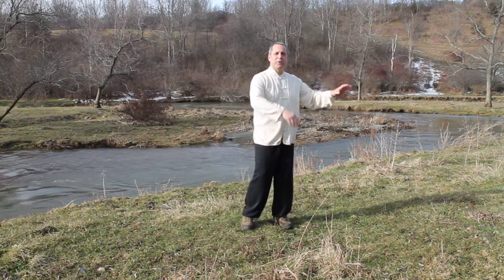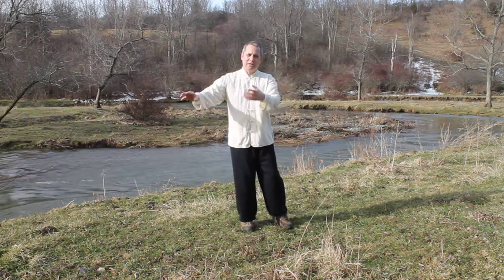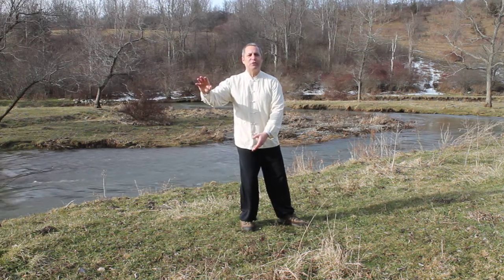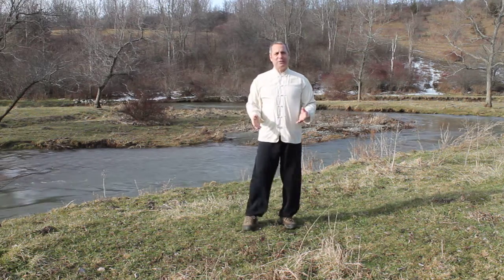If you try to be fluid you end up with what I call Park Tai Chi. It looks very nice, looks very flowery, but it might have no substance. So we want to have substance in our movement.